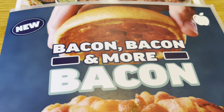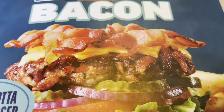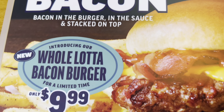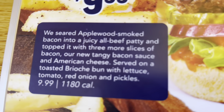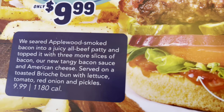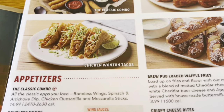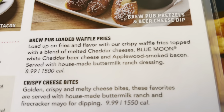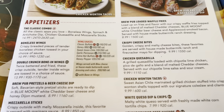I'm going to try out the new Bacon Bacon and More Bacon Burger — a whole lot of bacon burger. There it is. A lot of bacon. It looks like a bacon burger with bacon on top. There's a description. I'm not sure what appetizer I'm going to get. I'm going to order the food and I'll be back to give it a try.